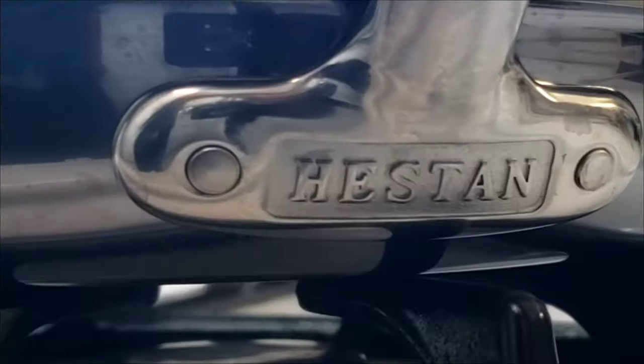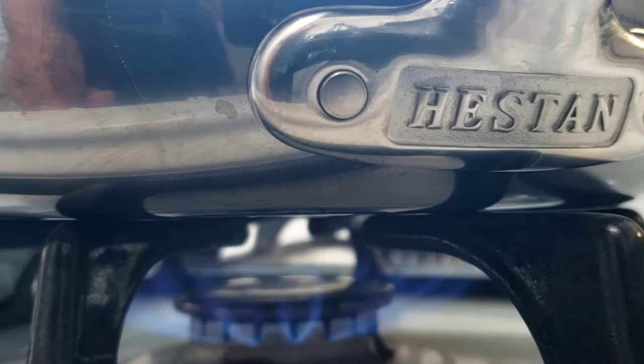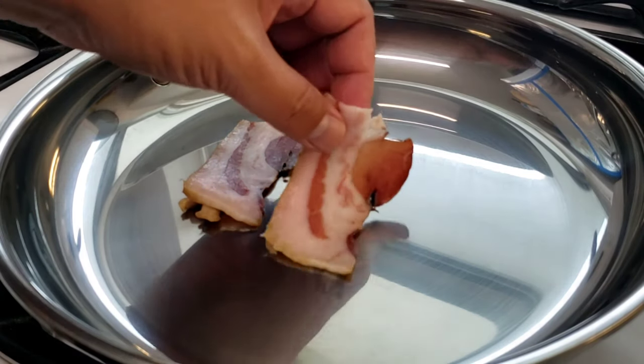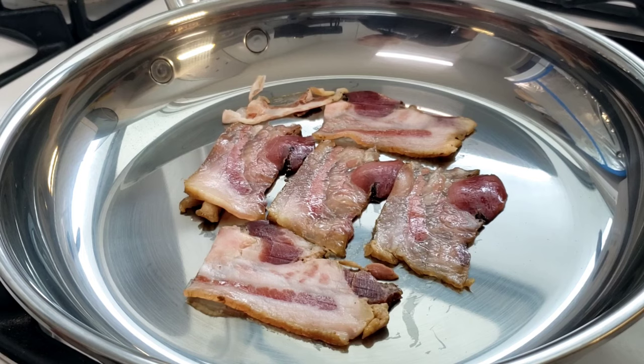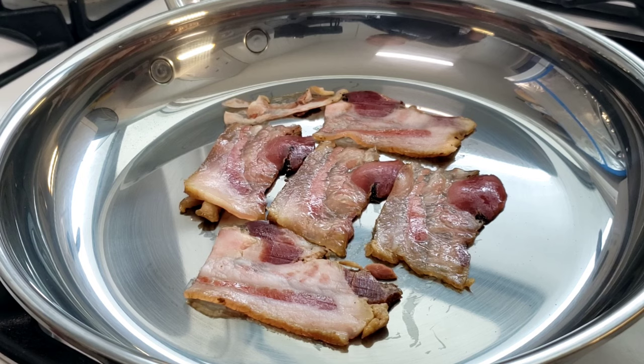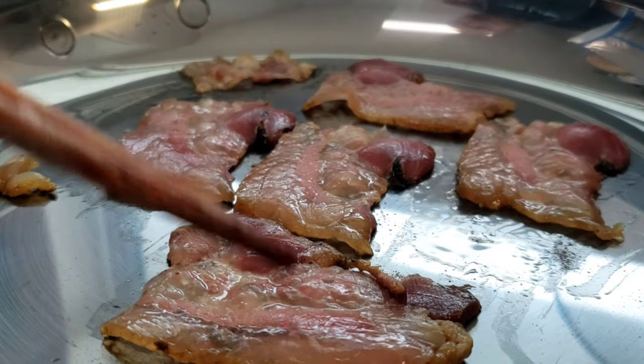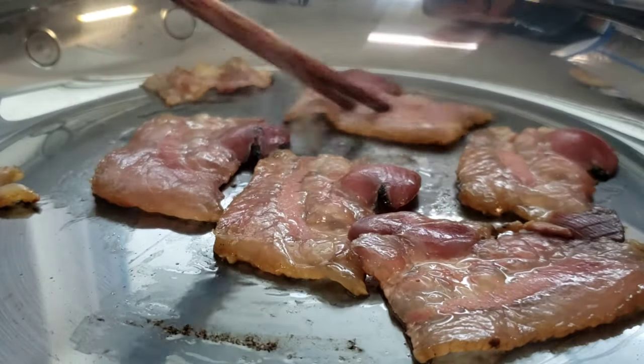I want to give a huge shout-out to the folks at Heston for sending me this beautiful 11-inch skillet from their Nanobond series. I love this pan. I will also put a link down in the description box to Heston Culinary, so you can go check out all the awesome equipment, pots, and pans that they have.